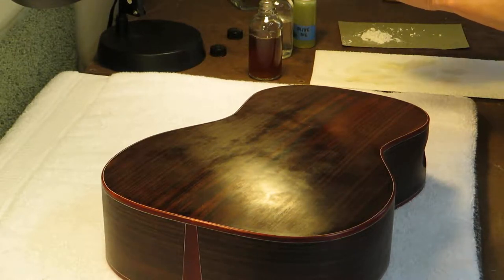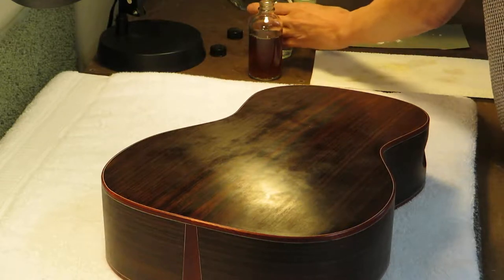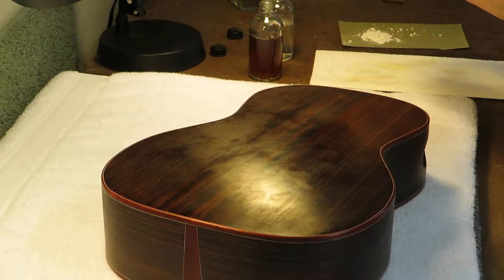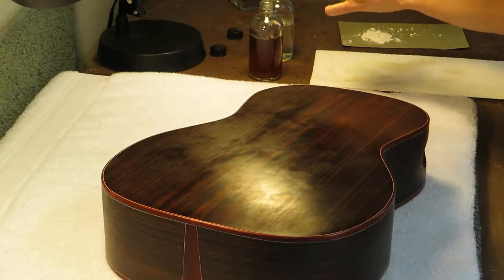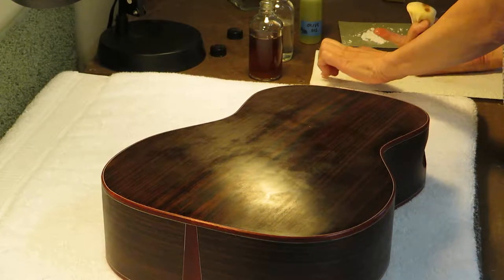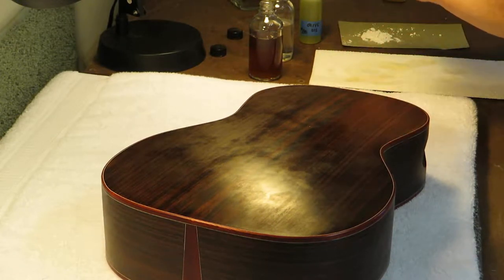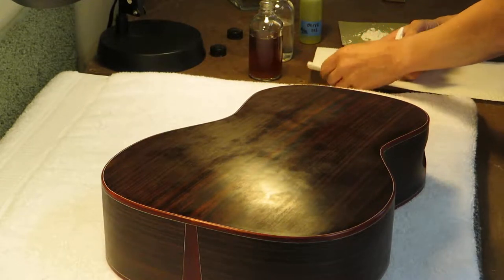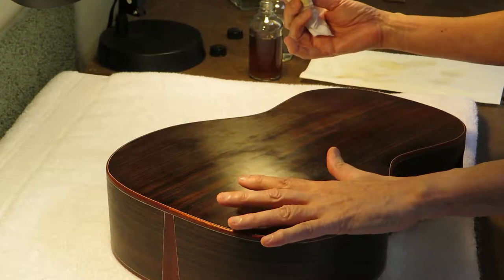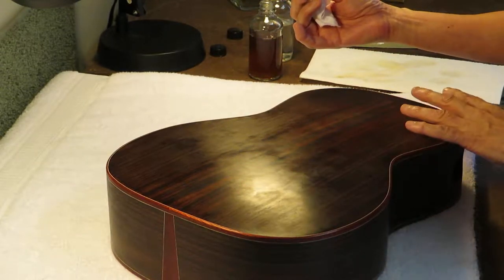I put a little bit more shellac on there, then add alcohol. Then I put a drop of olive oil on my right finger and take just a little dab — if that's too much I can blot it, but you want the very smallest amount of oil that just helps the pad to glide. You don't want too much. Just kind of spread it onto the pad, and I've done about this much of the surface already this morning.